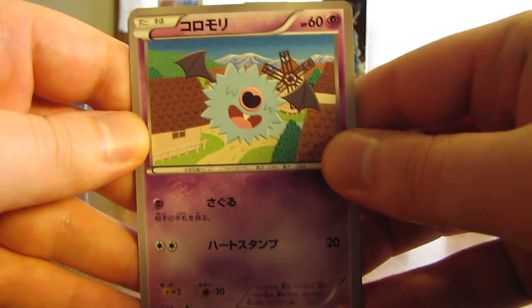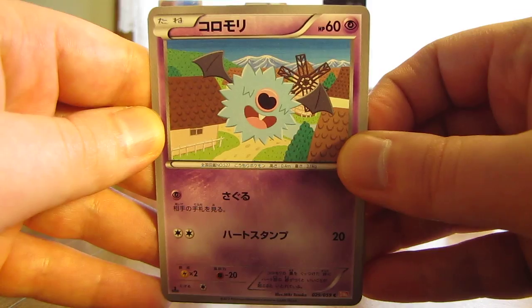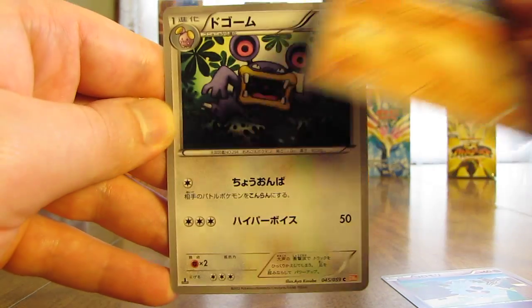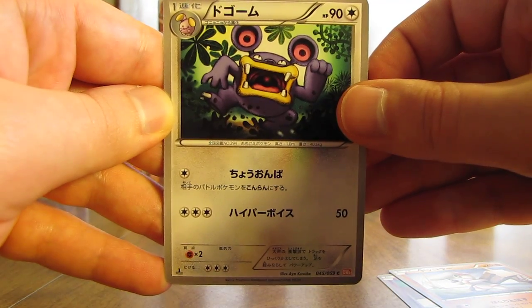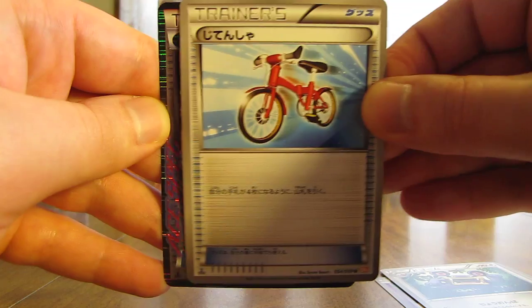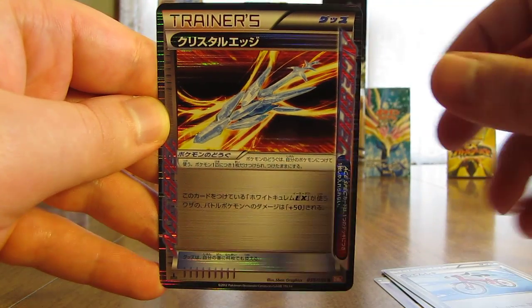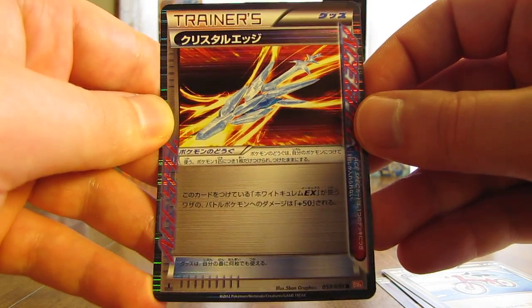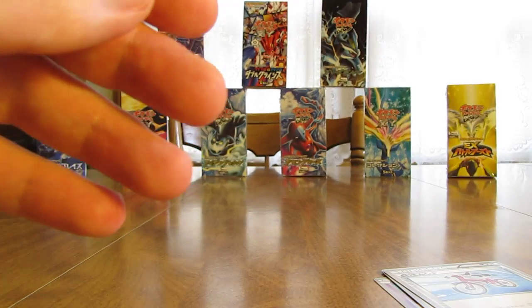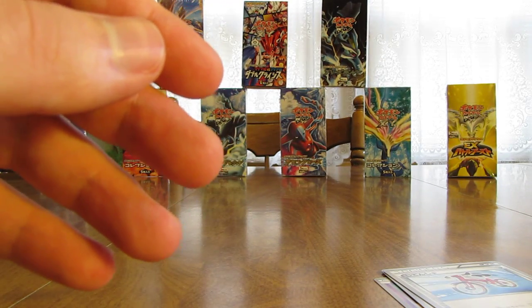This one starts off with a Woobat, there's a Timbur, followed by Loudred, a Bicycle Trainer, and an Ace-Spec card which is a Crystal Edge. Not a bad pull right there — expecting either a Holo or an Ace-Spec card, and pulled both of those in the last two packs.